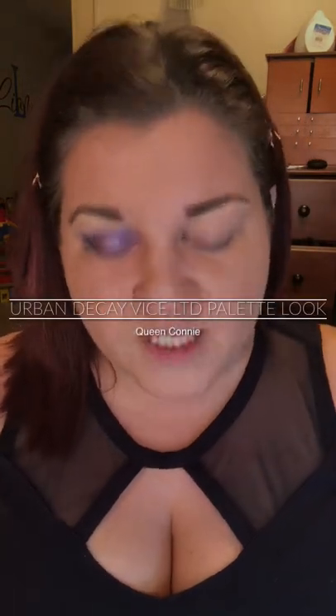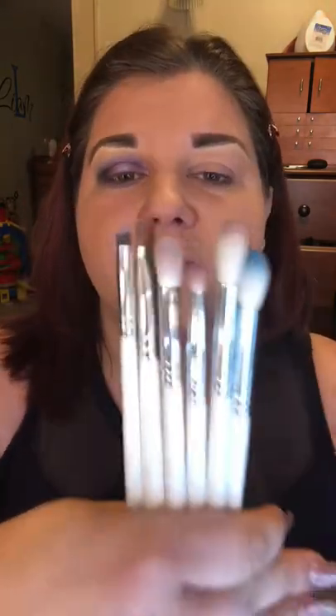Hey guys, welcome to my channel! Today I'm doing a look with the Urban Decay Vice Limited palette. I'm using my new Jaclyn Hill brushes — the ones I'm going to use are JH 39, 41, 35, 38, 32, and 31. I already did one eye and I'm going to do the other eye on camera for you.